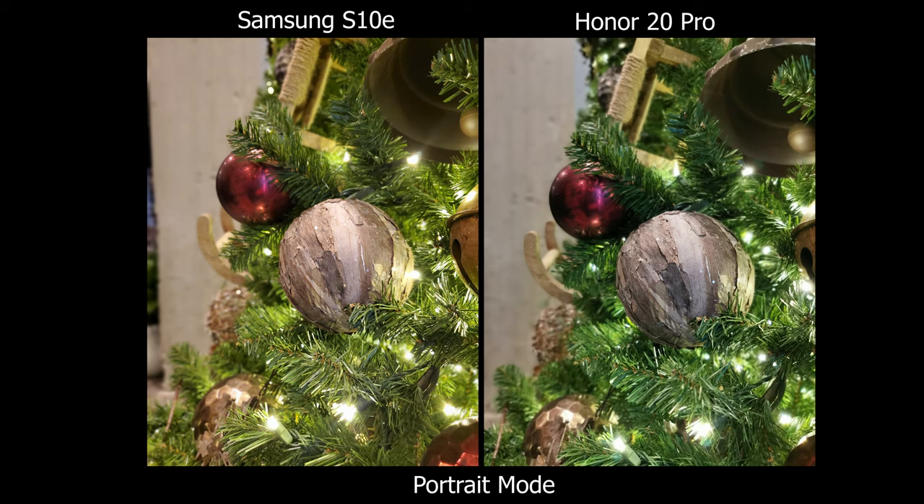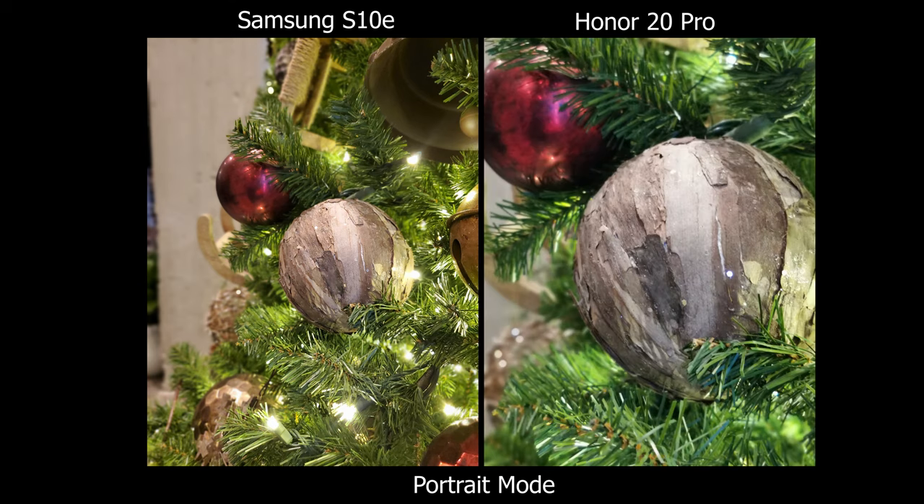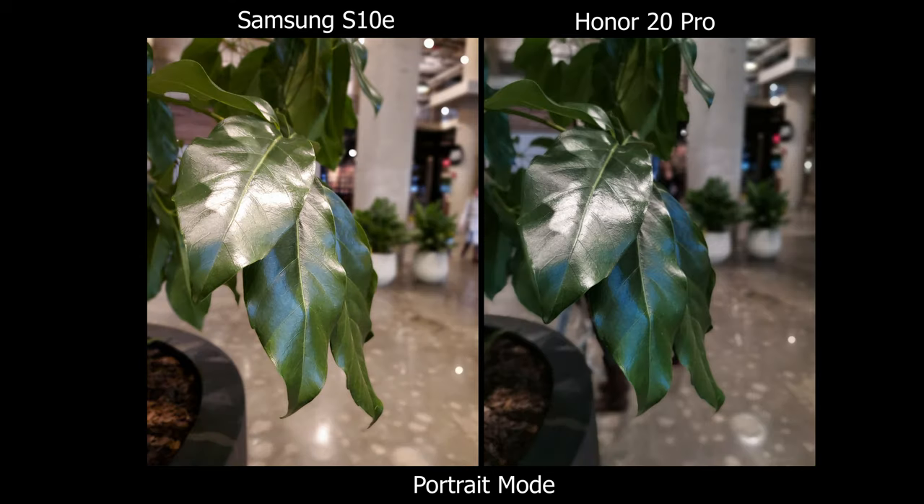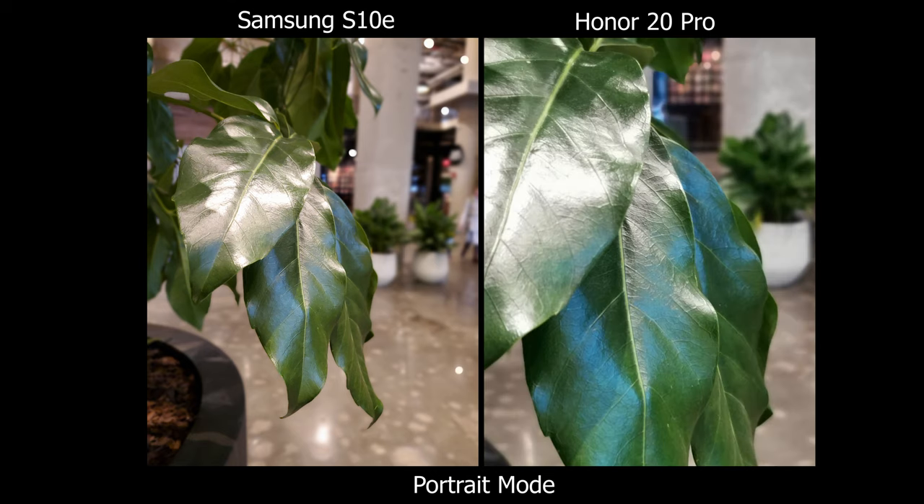I do like how the Honor 20 Pro has different focal lengths so you can actually zoom in, because sometimes you're just too far away. When you're zooming in, I feel like you're getting more of that compressed background where it looks more equivalent to an actual portrait mode lens.